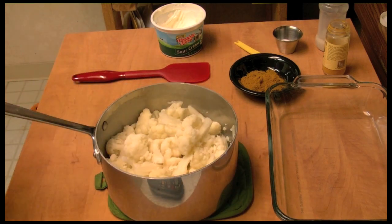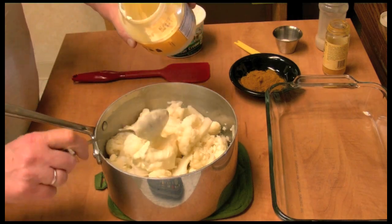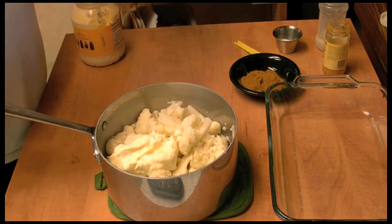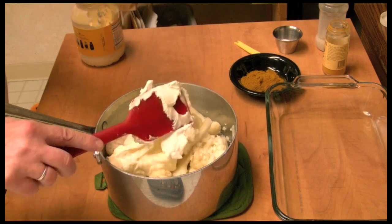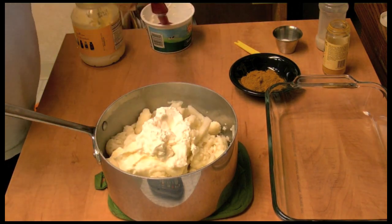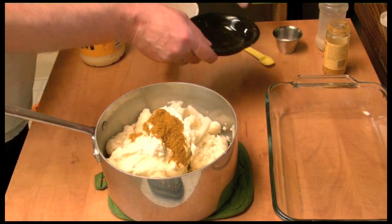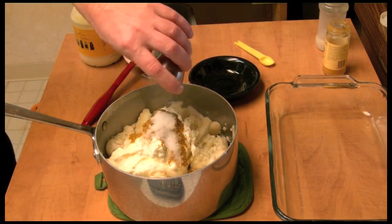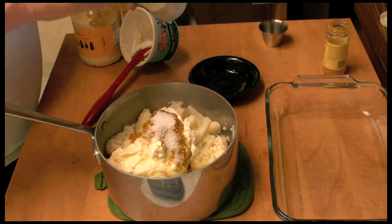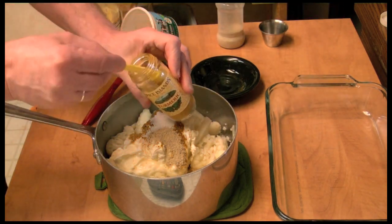I've drained the water off and it's still in my pot. I'm going to add some mayonnaise — maybe about a third of a cup — and a third of a cup of sour cream, maybe half a cup. I'm also going to add curry powder, that's four teaspoons, one teaspoon of kosher salt, half a teaspoon of white pepper, and half a teaspoon of turmeric.